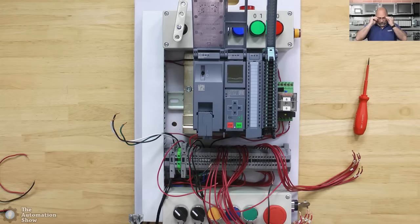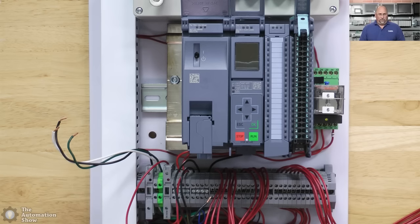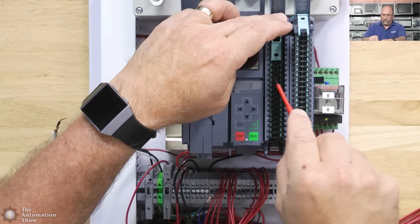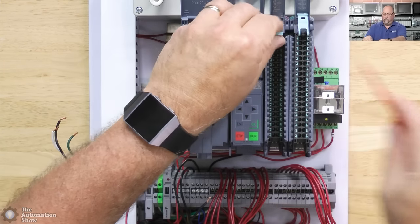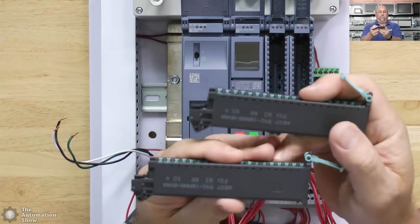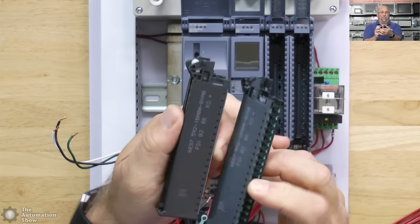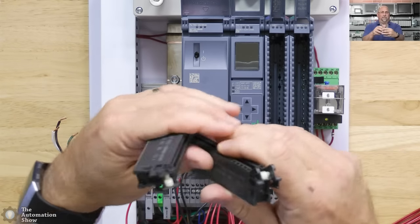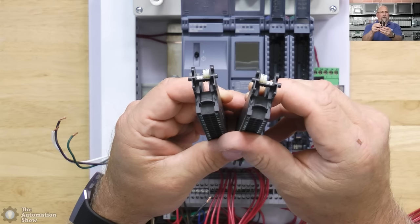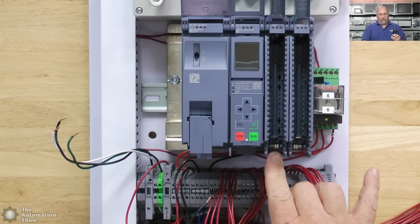Let me zoom in a bit. The first thing I wanted to show you is that these terminal blocks, while they're the exact same part number, the keys are set in different positions — you can see those little white keys — and that corresponds to the keys down here. This one's on the right, that one's on the left.